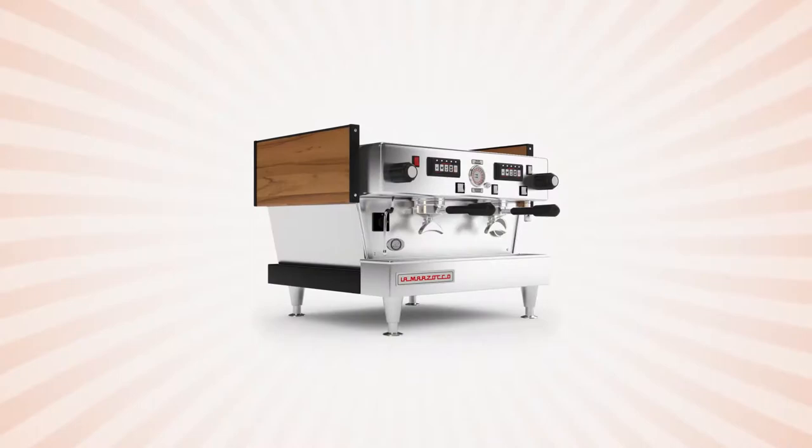Sadly, Piero Bambi died on March 24th, 2020, and he was greatly mourned by the specialty coffee community. Piero actually designed the predecessor to this machine called the Linea Classic, which was revolutionary at the time because it was the first machine to have two boilers — one for the steam and one for the group head — which means you get precise temperatures exactly at the right point of contact with the coffee, and endless amounts of steam.